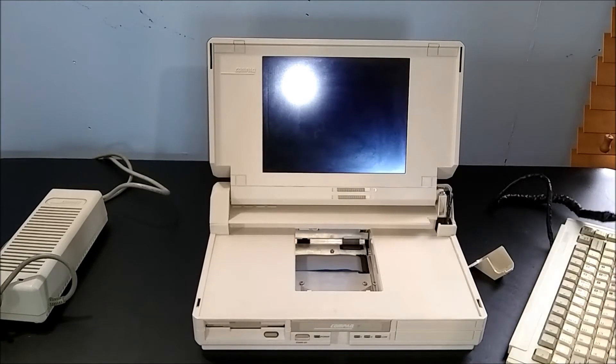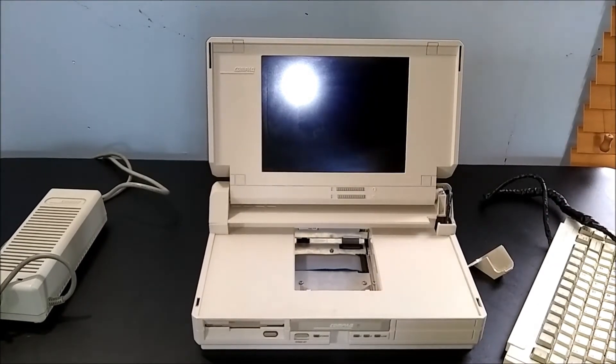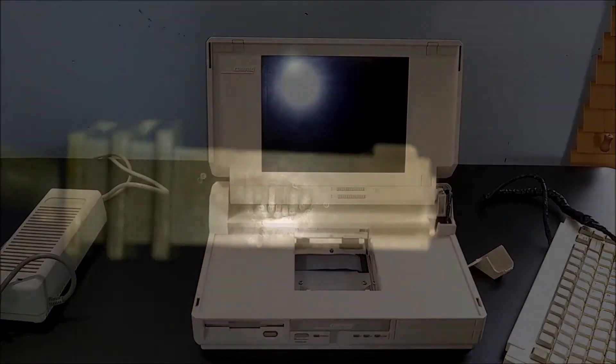With the keyboard out of the way, you can see where the battery would go if I had one. I'm not sure what DuPont provided for this cable, but it's certainly not every day you see their logo on a computer part.